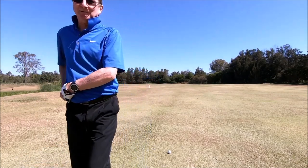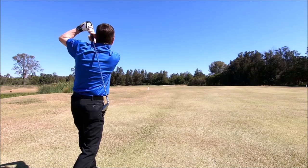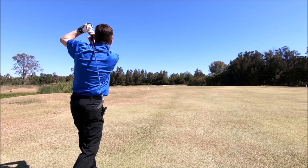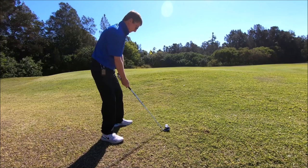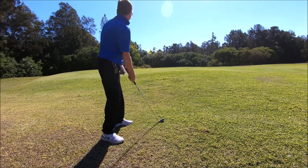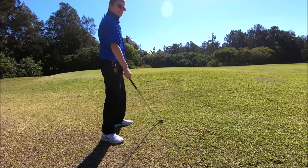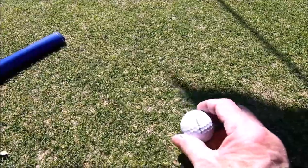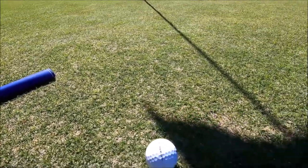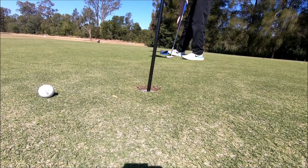135 out, which makes it manageable. So we just got to make certain we line this up, hold the hole, let's see how we go. Stick it up the way.